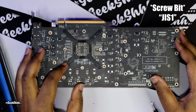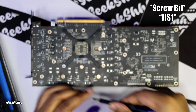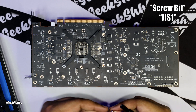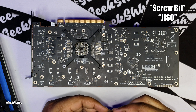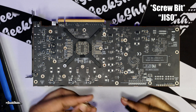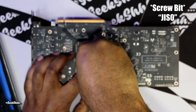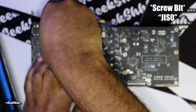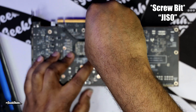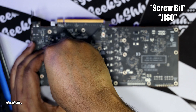Now we just have to take out these four screws right here. The JIS0 is what we're going to use for this bracket right here. I like to do a cross pattern. Like I said, the Radeon 7 is still a great card for the Hackintosh.